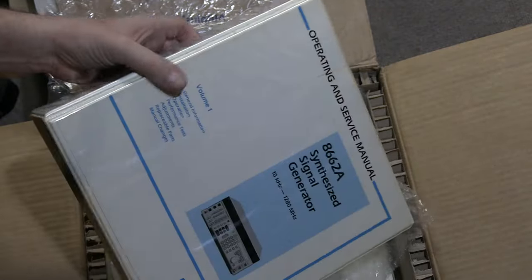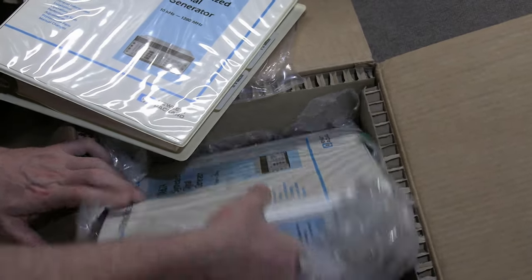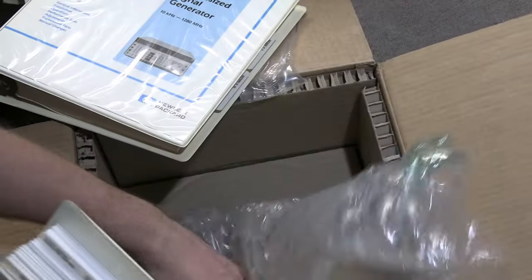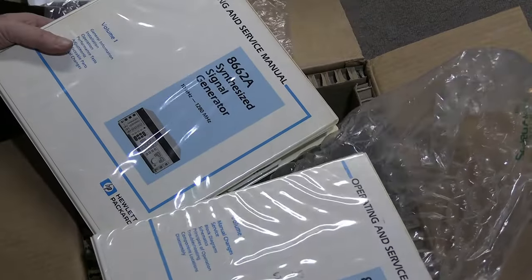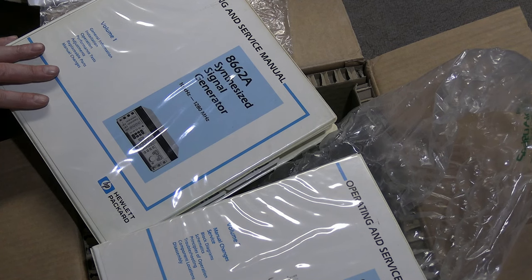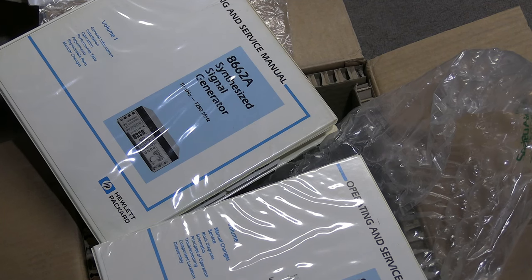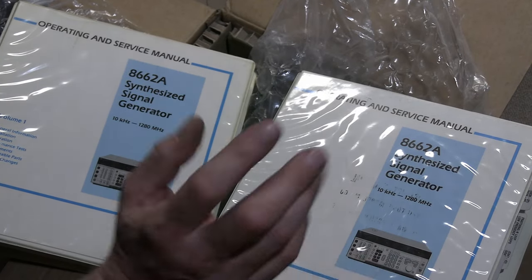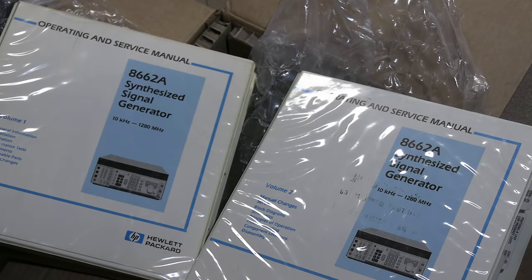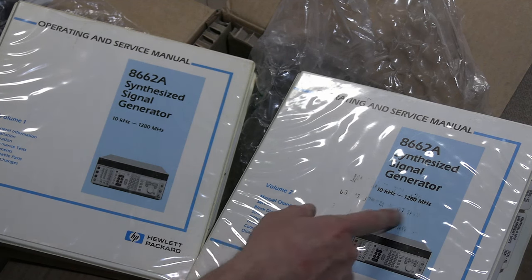For those who don't watch my videos on this - for its time it was a phenomenal synthesized RF generator. It does sweep, AM, FM, markers, and has a huge frequency range: 10 kHz to 1.2 GHz. So these are all the manuals - schematics, parts locators, parts lists. Anything that's possibly wrong with this, anything that could possibly need servicing, I have everything covered now.